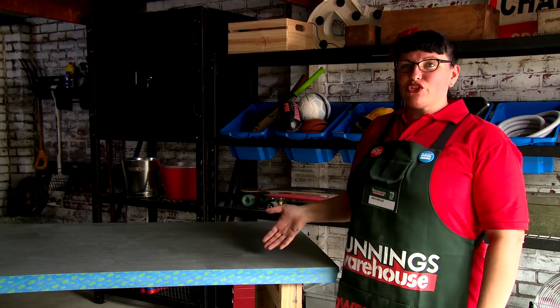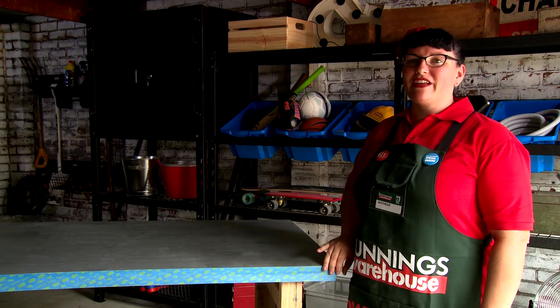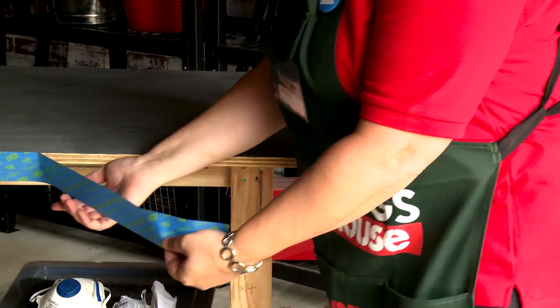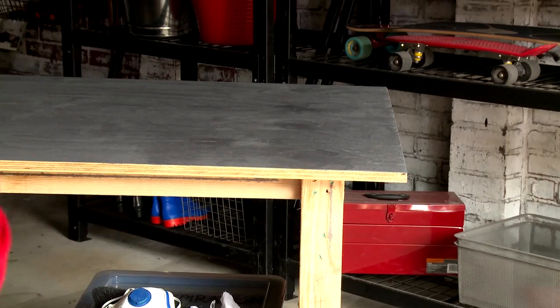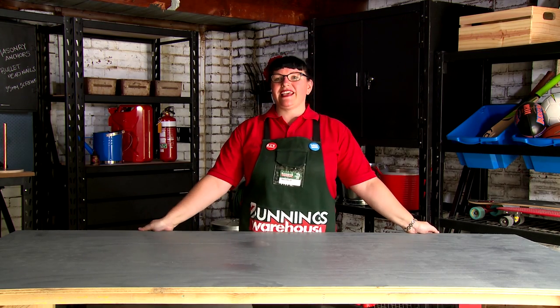Now that my bench is dry, I'm going to remove my masking tape to expose the raw timber, giving it that really nice industrial look. So that's my workbench all done. I think it's come up looking fantastic and that's how you paint plywood.